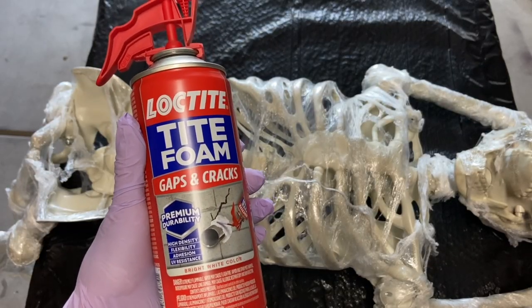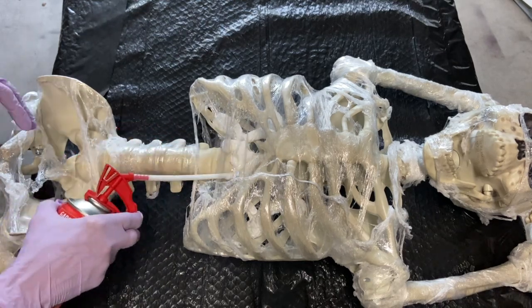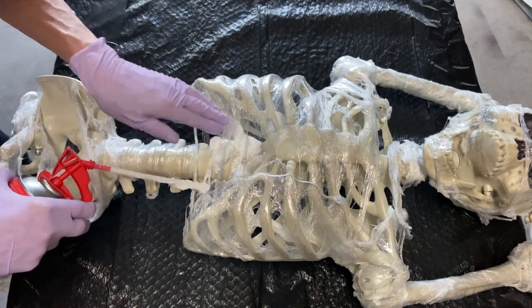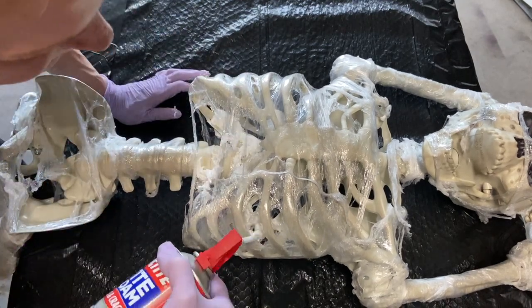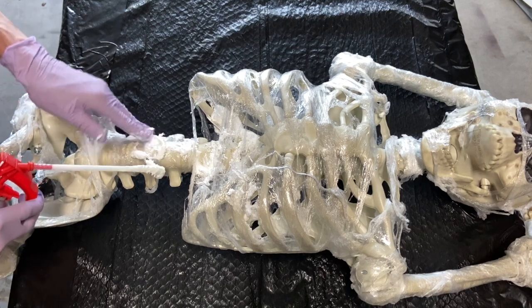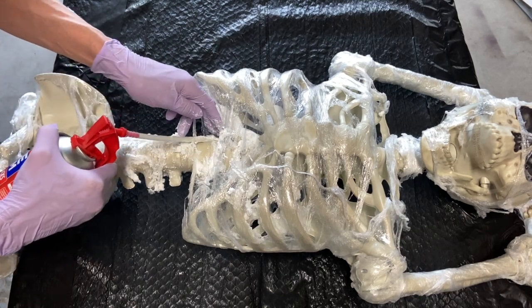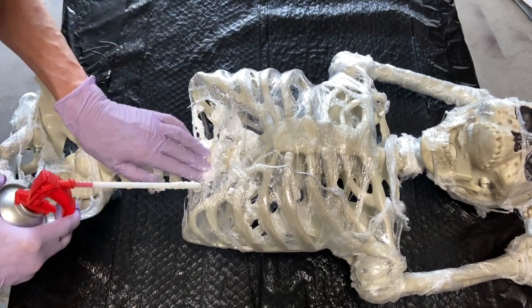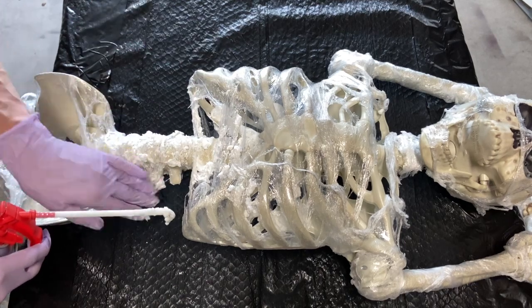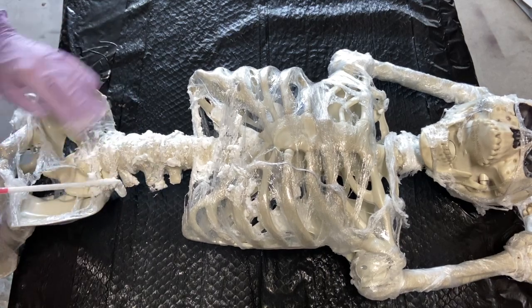I'm using Loctite foam for this next step — you can also use Great Stuff. I want to fill in some of that cavity where his intestines and everything would be, not completely, just enough to look like there's some guts in there. He's going to be quite abused by the time we're done. You want to use this quite sparingly because it expands like Great Stuff does, so be careful you don't get a big bulging mess. I'm applying it on the outside as well as the inside area, just putting a little bit and smooshing it with my hands.